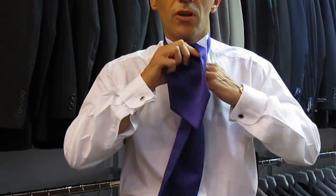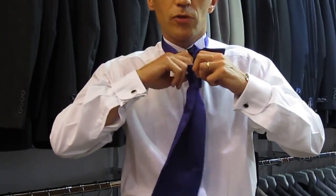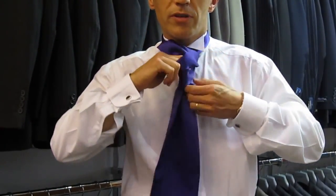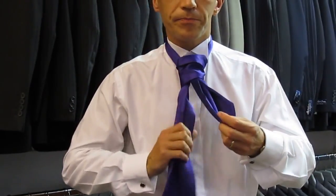Try not to pull the knot too tight because you want a nice big ruffled knot. You take the shorter blade, push it through the front, pull down and then just pull up to cover your top button.